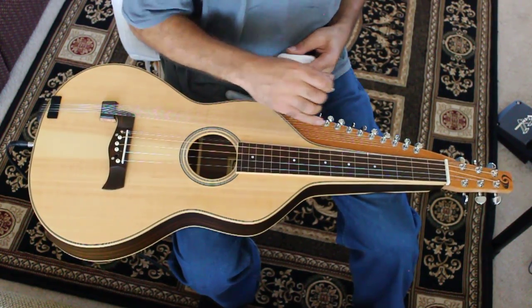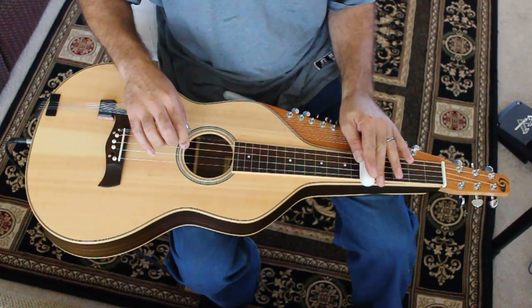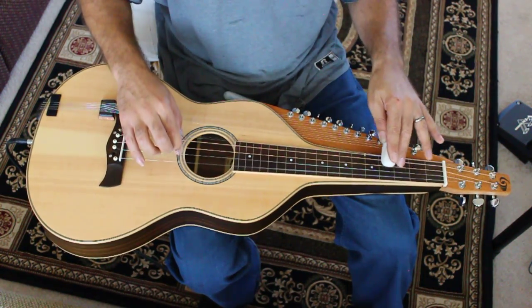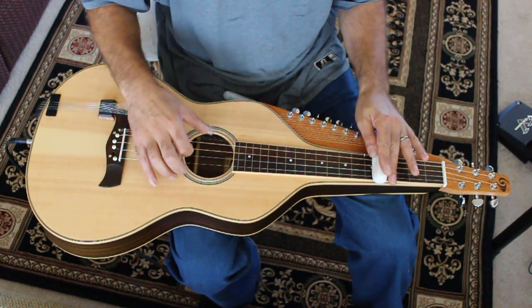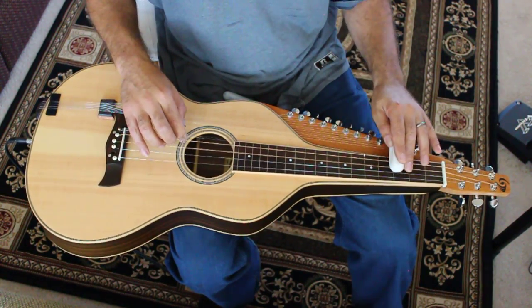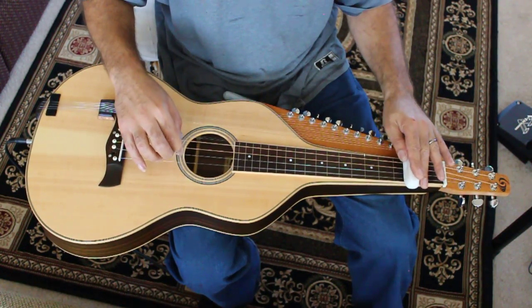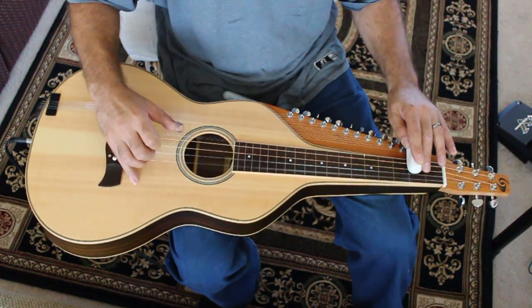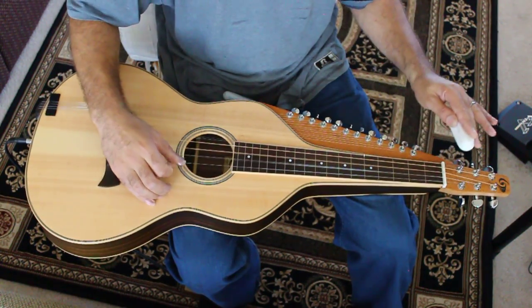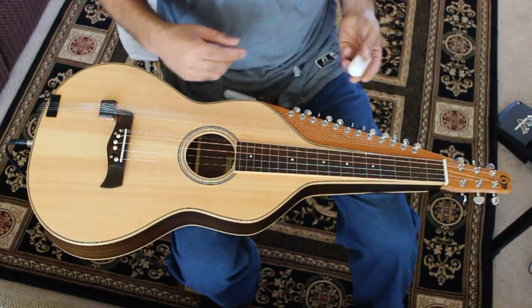The Chikari post is very low here, so you can still play standard flat bar style stuff.